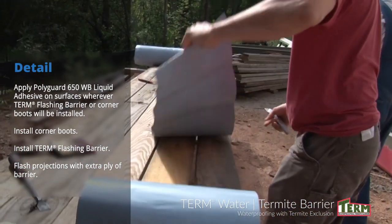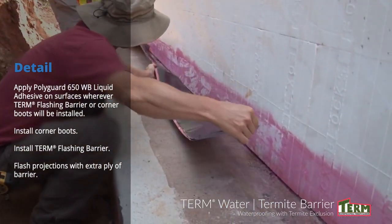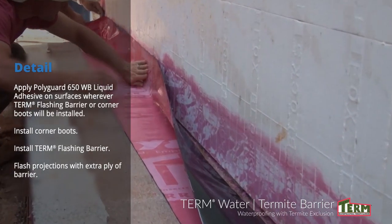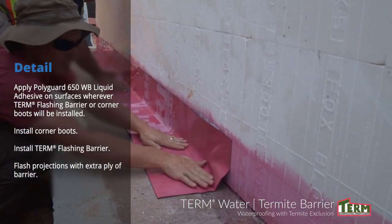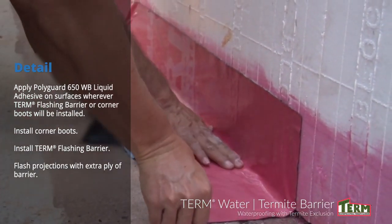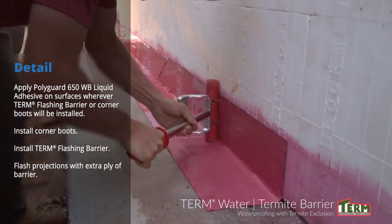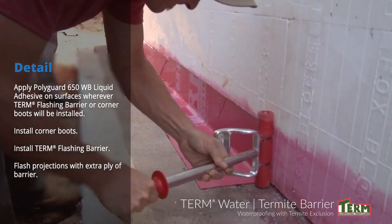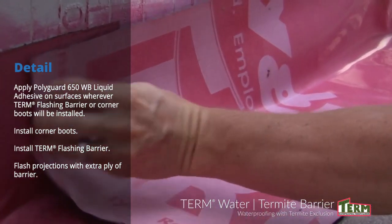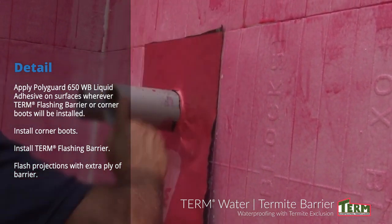Continue detailing. Cut the term flashing to length and install flashing where the ICF wall meets the concrete footer. Remove the release liner by folding it back along the length of the flashing and exposing the sealant. Apply that portion of the flashing to the ICF foundation wall. Once adhered, pull away the lower release liner and adhere the flashing to the concrete footer. Roll the flashing firmly into the ICF wall and concrete footer using the hard surface roller. Overlap by a minimum of 2 inches wherever needed, priming the overlap area with PolyGuard 650 WB Liquid Adhesive. A second layer of flashing should also be placed over any wall penetrations.